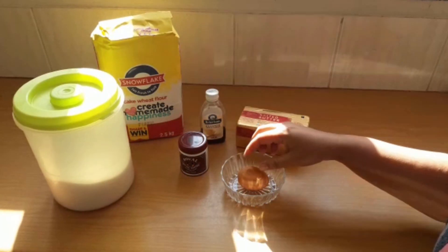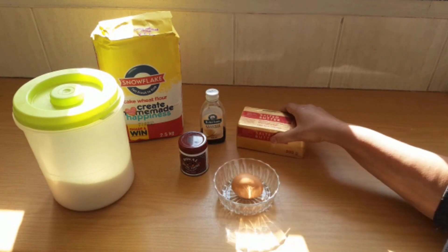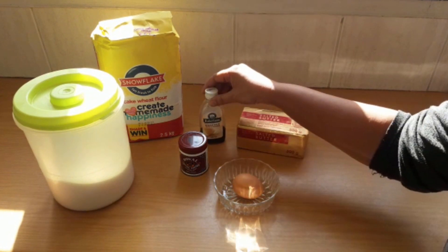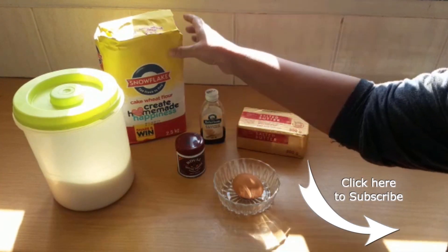For the crumble or the pastry, we're going to need one egg, butter or margarine, vanilla essence, baking powder, cake flour, and some sugar.